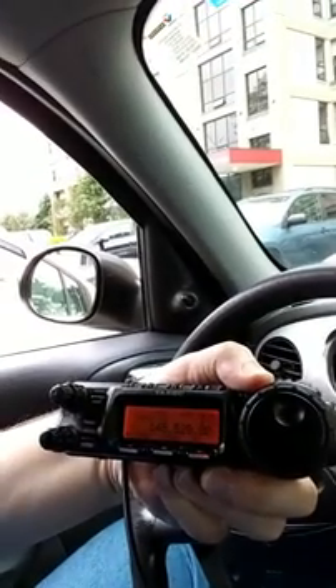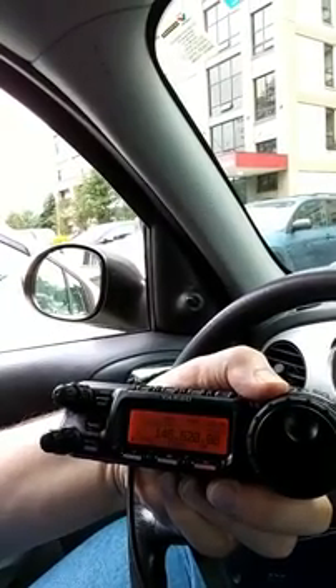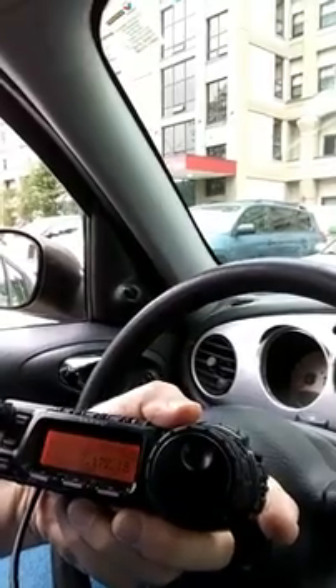Without further ado, here's the radio. Right now I'm set on memory channels — I have it set to the wilderness protocol channel, 146.520. I'm going to switch to VFO mode. To do that, you push the VM button — that's this one here. Push that, and now I'm on seven megahertz; I just happen to have it set there.